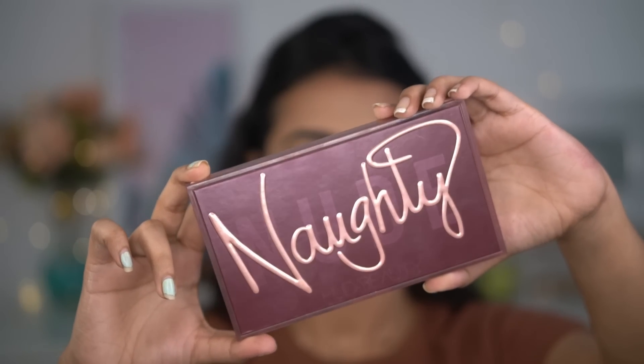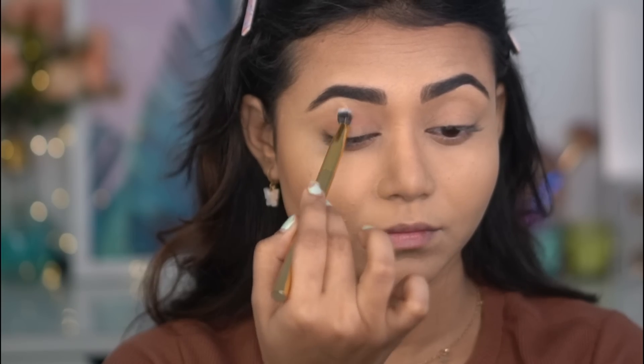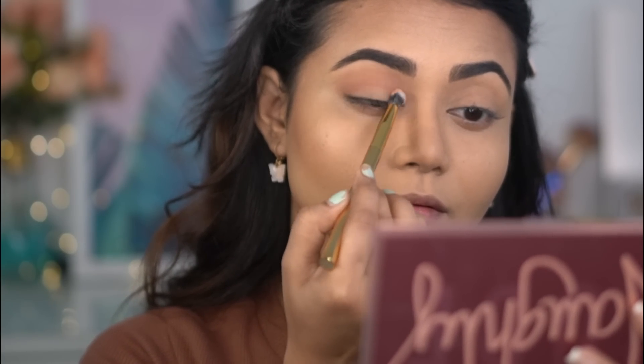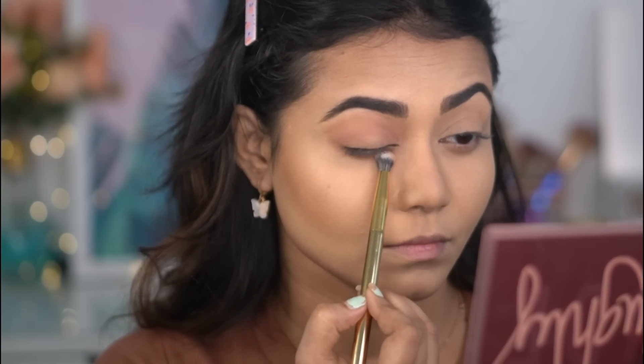I'm using the Naughty Nude Palette by Huda Beauty and picking a pinkish-brown nude shade on a small blending brush, blending in circular motions. I'm applying that same shade on my lower lash line as well and blending it at the same time.